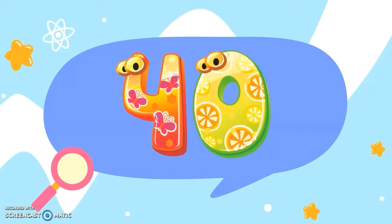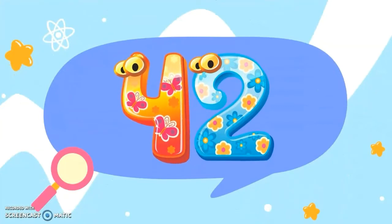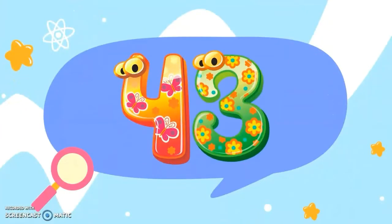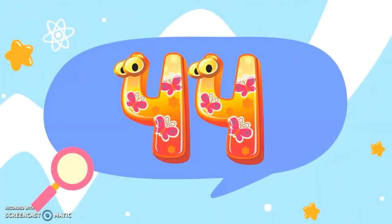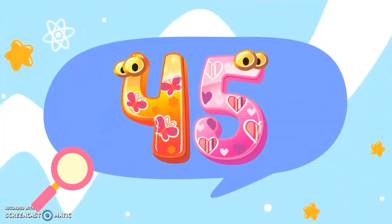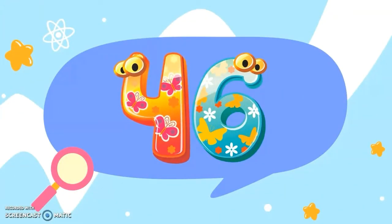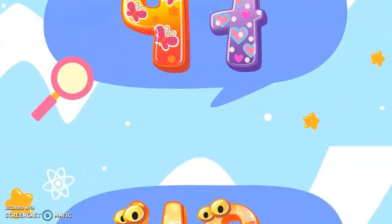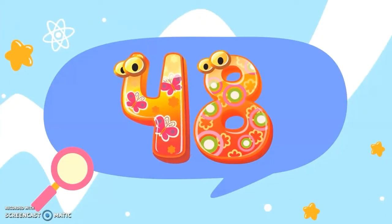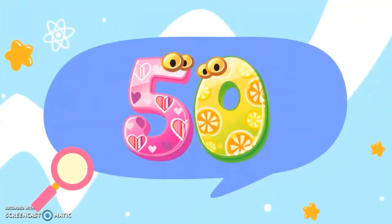40, 4 and 0. 41, 4 and 1. 42, 4 and 2. 43, 4 and 3. 44, 4 and 4. 45, 4 and 5. 46, 4 and 6. 47, 4 and 7. 48, 4 and 8. 49, 4 and 9. And last, 50.